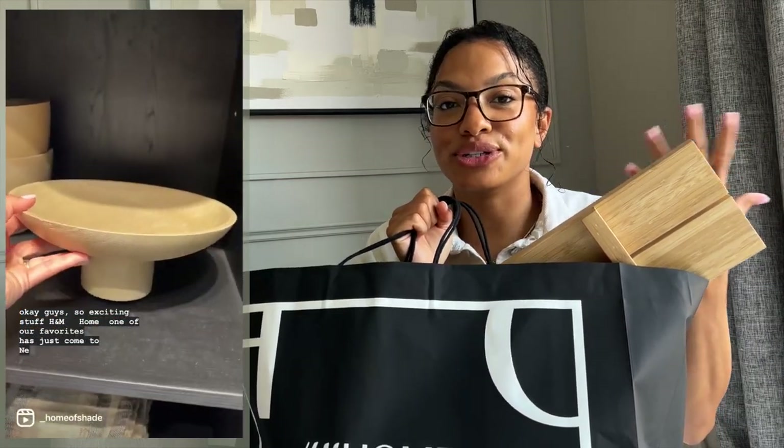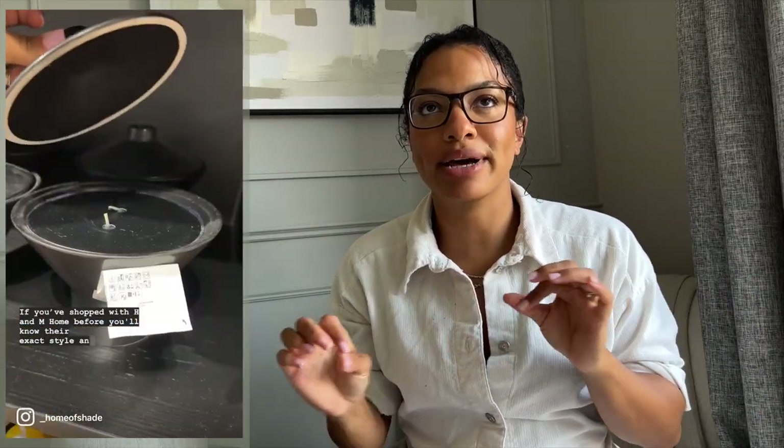Typically I just do shopping with them online, but it is really nice to have a store where you can go and actually physically feel things, touch them, see how big they are, see if they'd work in your space — because sometimes things don't actually look in person as they look online.